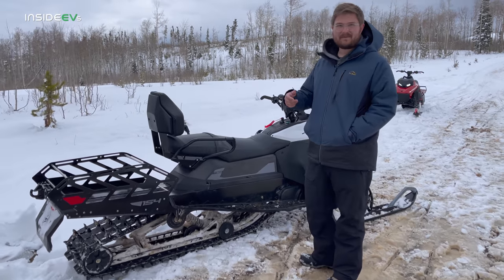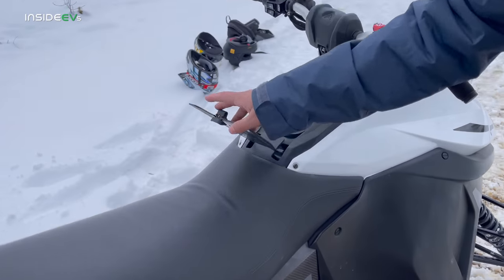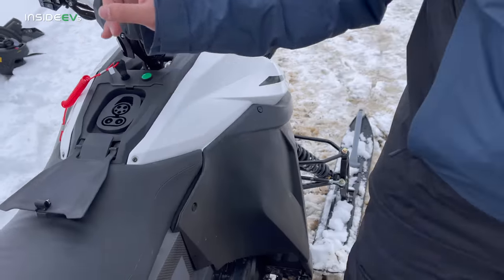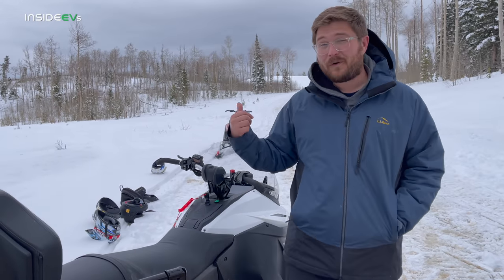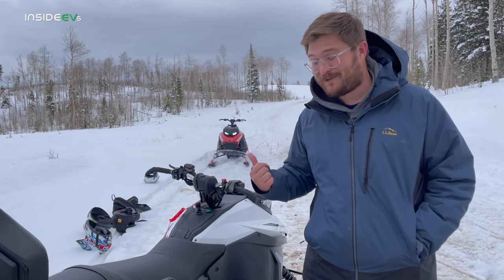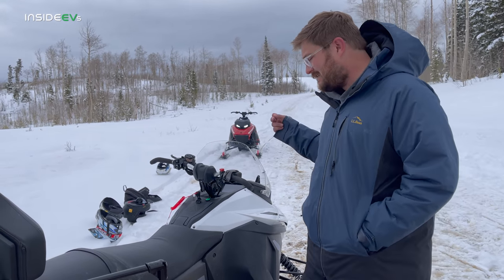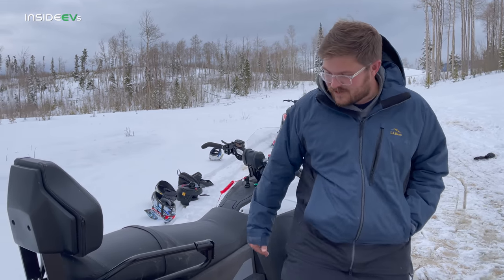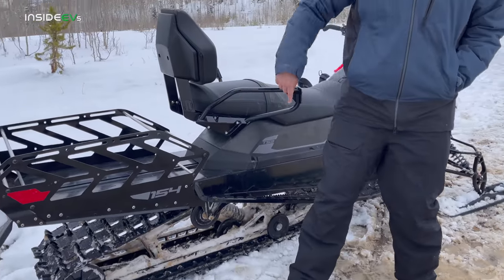First off, we need to talk about how you charge this thing up. Similar to an electric vehicle, you have a J1772 NCCS port. This particular one is the small battery pack at 20 kilowatt hours, and it can do 40-kilowatt DC fast charging, which is pretty good. It's all thermally managed — liquid-cooled battery pack and motor as well. No need for an AC chiller here because you're riding in snow, so there are cooling fins that run down the whole plate and it circulates coolant throughout.